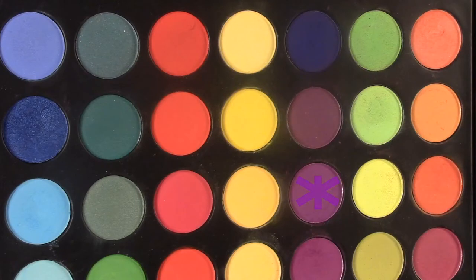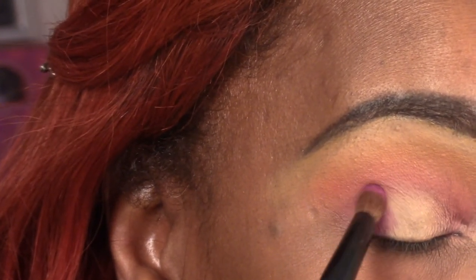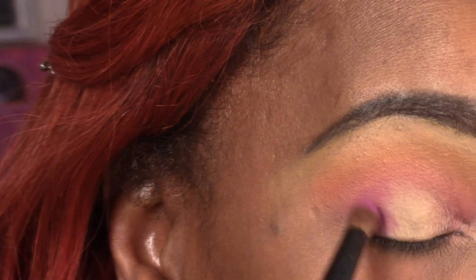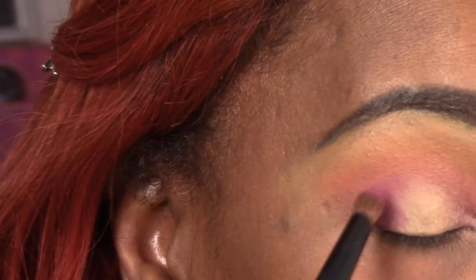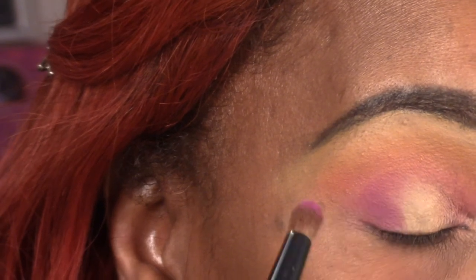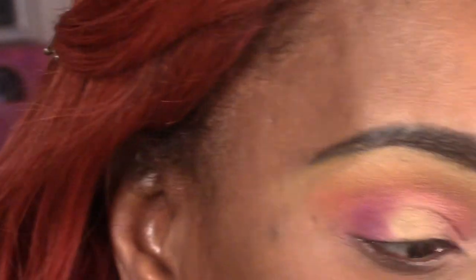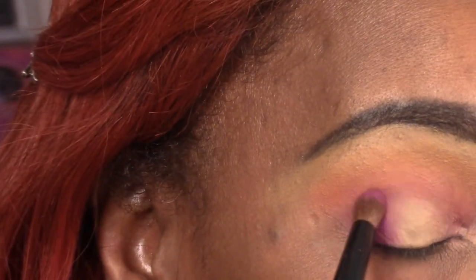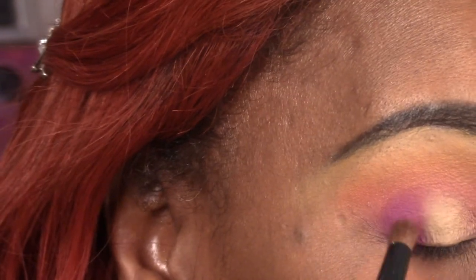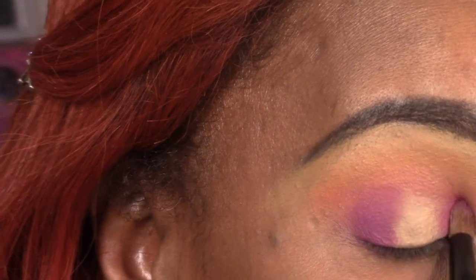Now we're going to go in with both that color and the other color, and this is going to be used to start creating our halo. I wanted this to be darker than that transition color because it's going to help me transition and blend those colors more cohesively together. I'm going to put both these colors on the outside of my eye and on the inside as you see here.